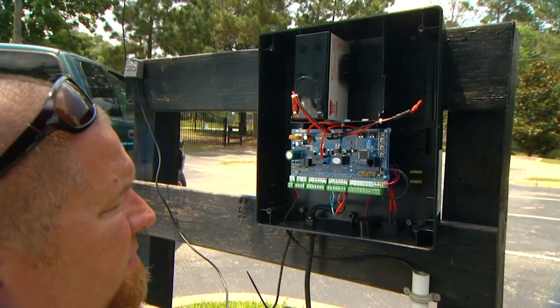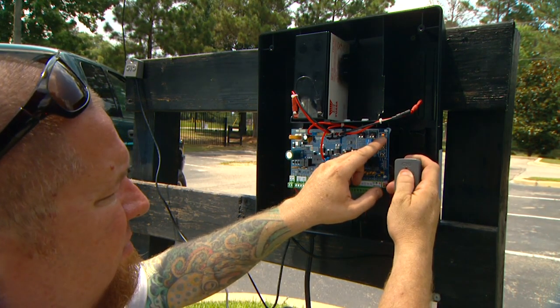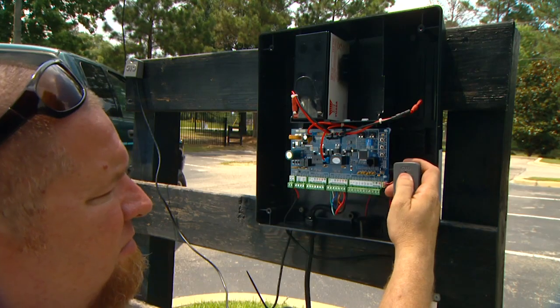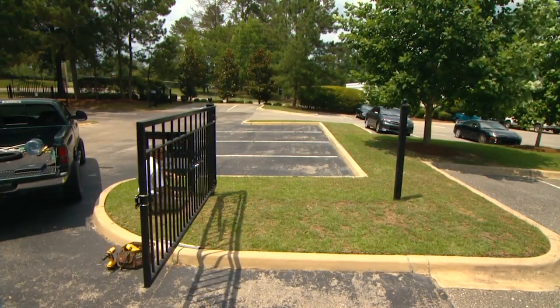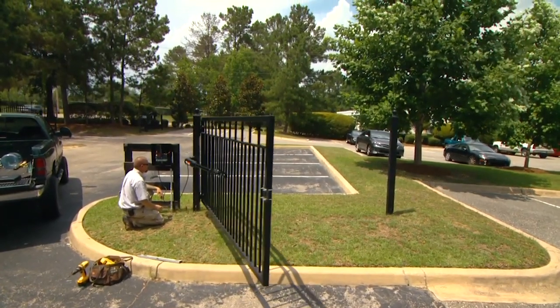To program the new code, press and hold the transmitter button while pressing the Learn Remote button on the control board. Continue to hold the buttons until the alarm sounds, then release. The new transmitter code is programmed. Test the receiver range and adjust the mounting point if necessary to achieve the best reception, then permanently secure it.